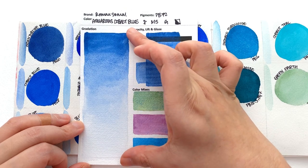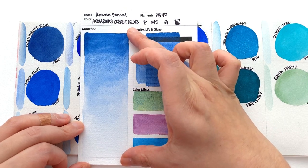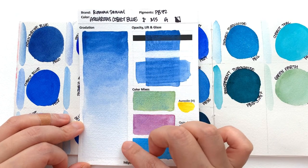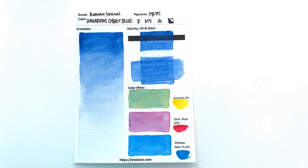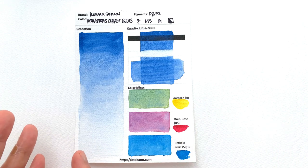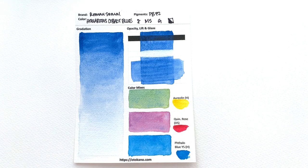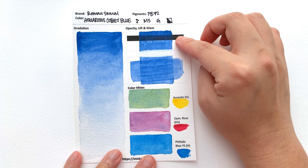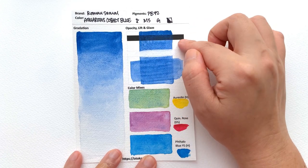It's heavily granulating, especially in the mid-tone, and it's pretty good at creating a good gradation. I would say this is a medium range in terms of value from how dark it gets in the mass tone to how pale blue it can get. It's made with PB72, which is Cobalt Zinc Illuminate Blue. I would say this is halfway between a cerulean blue and ultramarine blue in terms of hue. It's classified as a semi-opaque colour — I would agree with that.